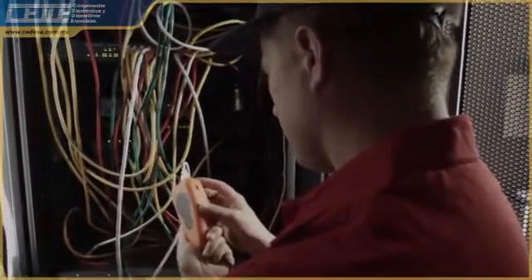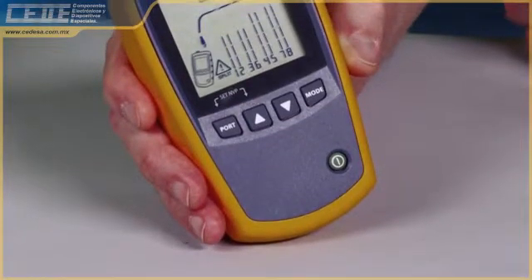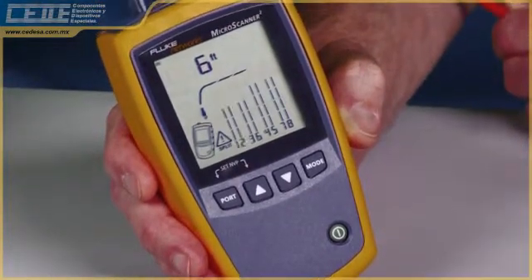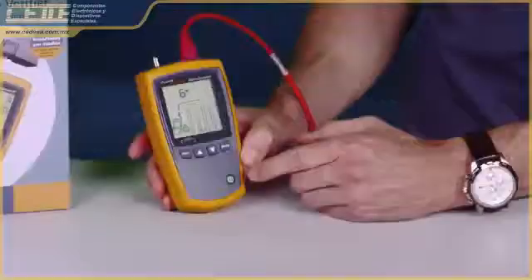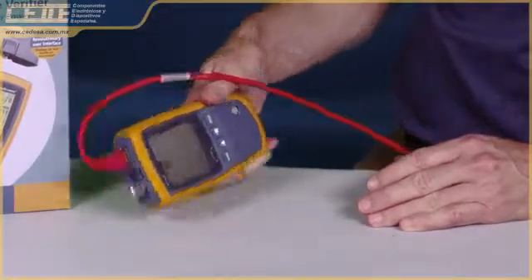Gone are the days of switching between up to four different test modes to see test results. The Microscanner 2 delivers the results on its large backlit display that's easy to see in the brightest sunshine or the darkest closet. The Microscanner 2 has the quality, reliability, and durability of a Fluke product, so you know it's going to be tough.